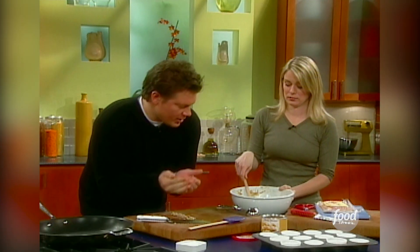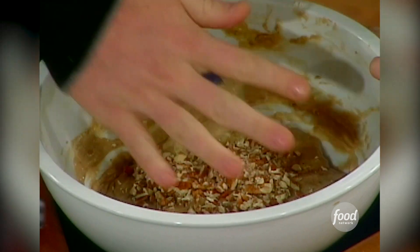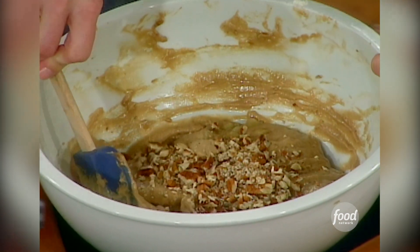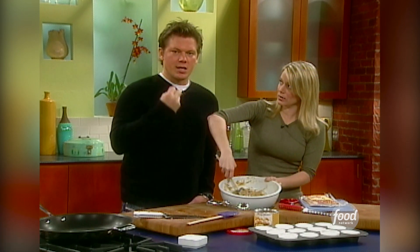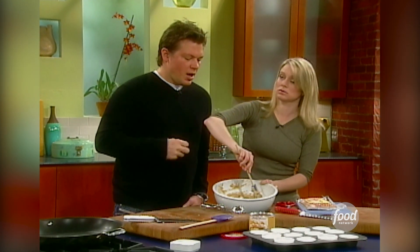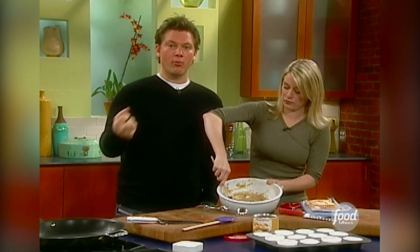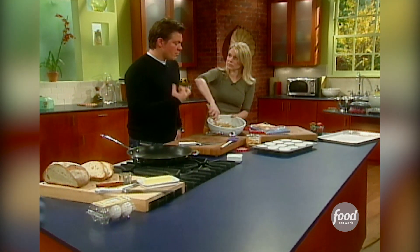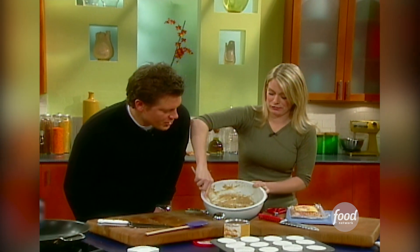We'll fold the bananas and the nuts in at the same time. This part of the process, you want to be a little gentle with it because muffins should be nice and moist and soft. When you add liquid to flour it creates gluten, which is great for bread because you want bread chewy, but you want your muffins nice and soft. Just mix it until it just comes together — gingerly, if you will.